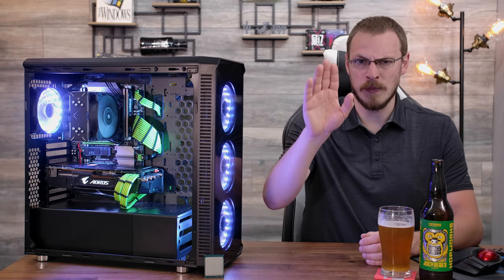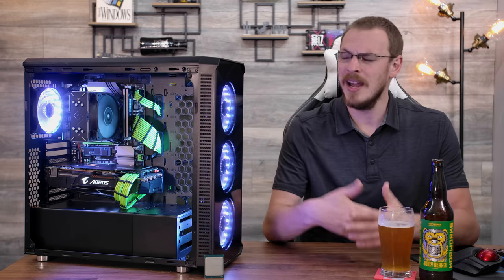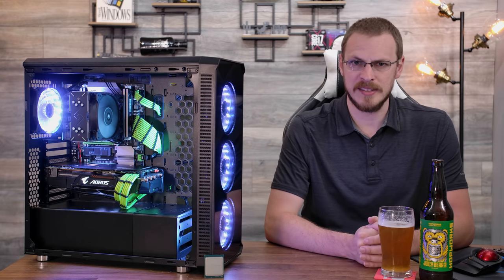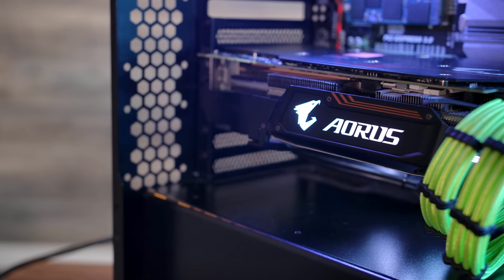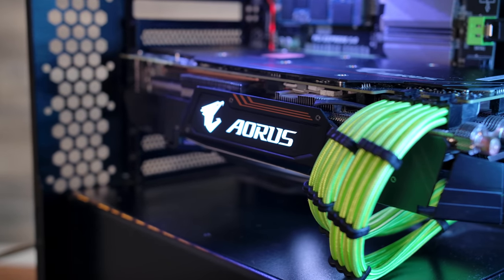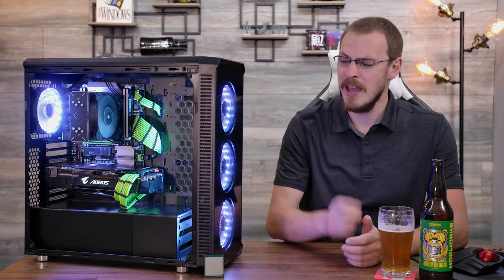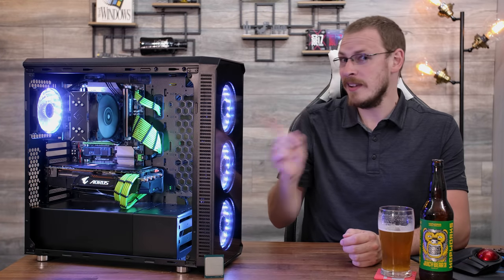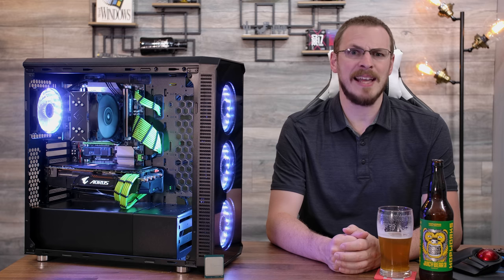Spoiler alert before we get to the benchmarks: I do recommend this system. It's only about $170 for the CPU, motherboard, and RAM altogether, and they make a very competent gaming system. To eliminate any GPU bottlenecks, I installed my ASUS GTX 1080 Ti, which on top of being a fantastic performing graphics card, is as loud as it ever got. For memory, I've got four 4GB sticks of Kingston HyperX Fury DDR3 1600MHz at CAS Latency 9.